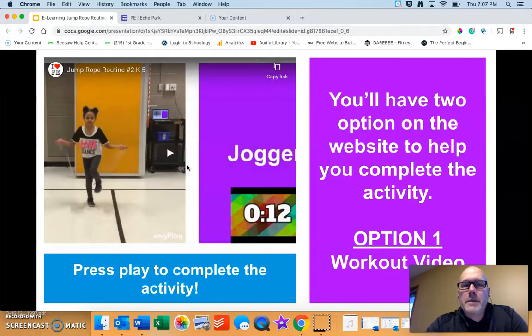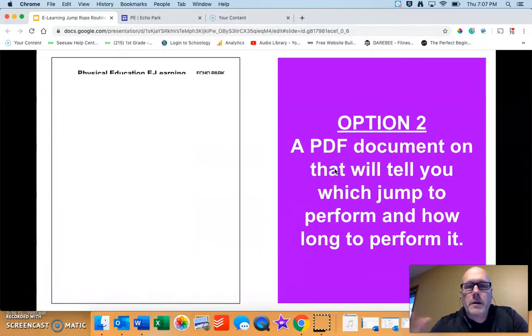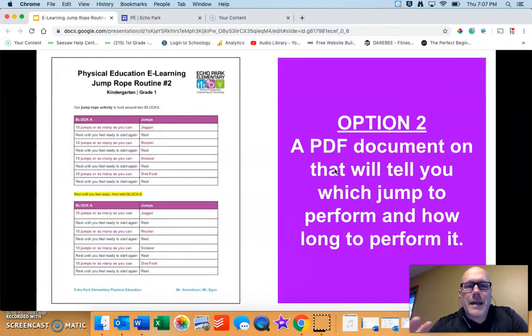Mr. Amundsen made an amazing follow-along workout video — that's option one when you're on the site. Option number two, we added a PDF that tells you exactly which jumps to perform and how many times or how long to perform it.